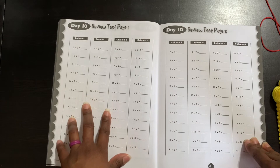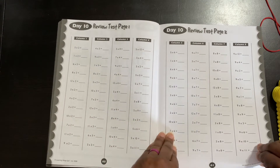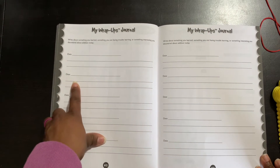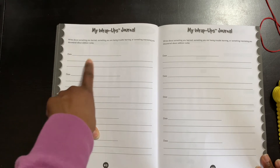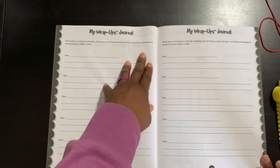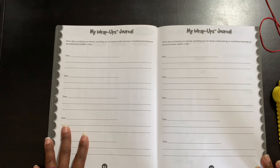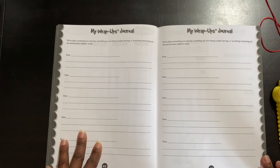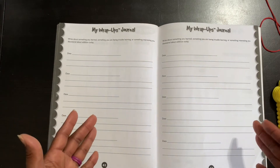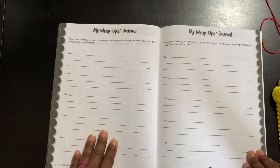Here are your review and test pages as well. And here are your wrap-up journals — each day your child can write the date and what they learned. It asks for something they're having trouble with, something interesting they learned, or just something in general. They can write this down and that will help them remember it. For me, the interesting thing was learning about the 11s and the nines strategies.